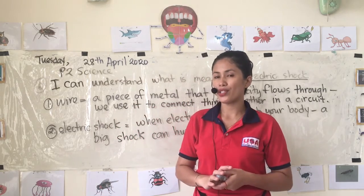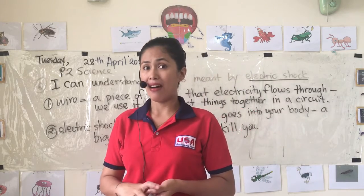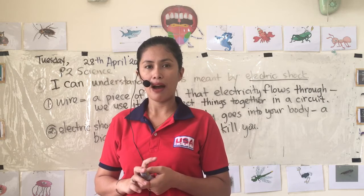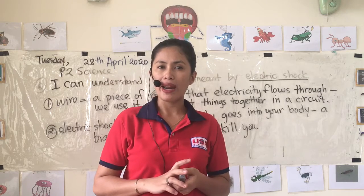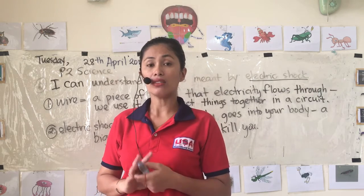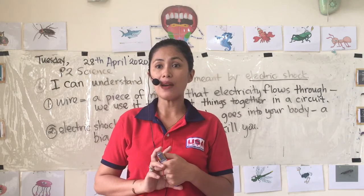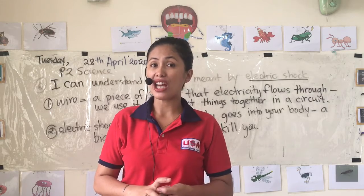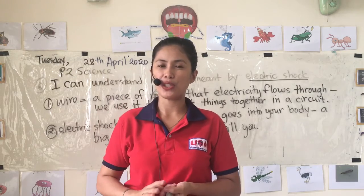Those are simple questions but I hope you are learning something. Today I'm going to send you another video I found online about ways to be safe around electricity. That will be all for today — thank you very much and have a wonderful Tuesday. Goodbye!